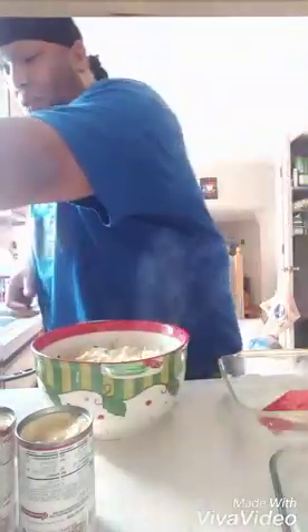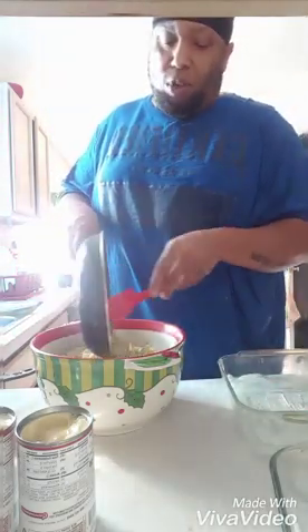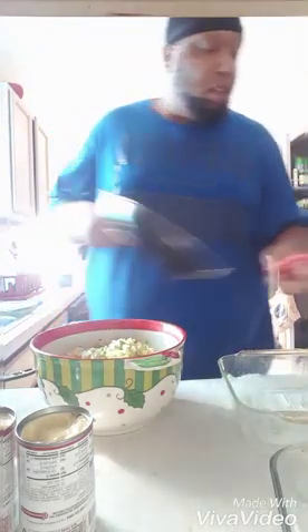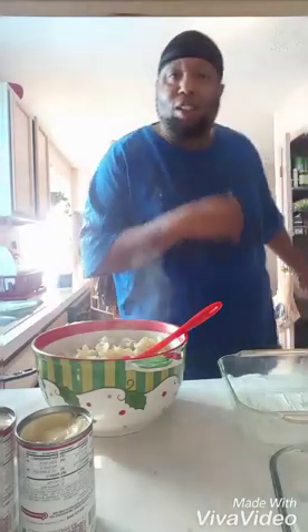What's going on y'all, we're cooking tuna noodle casserole today. Got our noodles already cooked, got our celery and onions, we're gonna dump those in there. This is easy right here y'all, easy cooking. I know I've been gone for a minute, I'm lightly back y'all, not all the way back. Let me close my refrigerator.